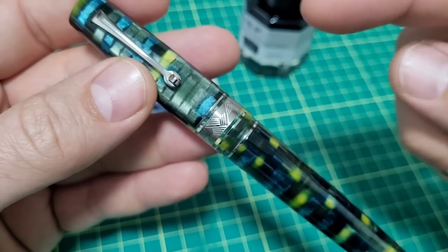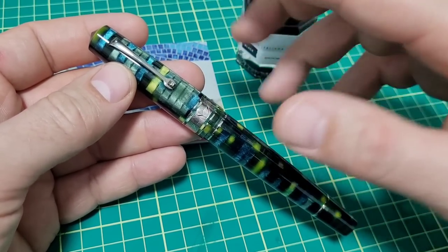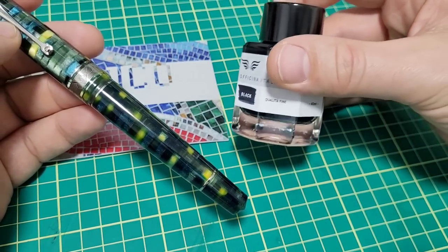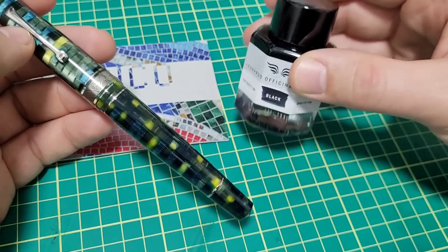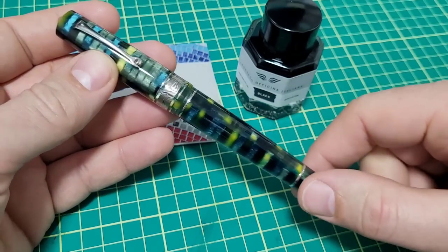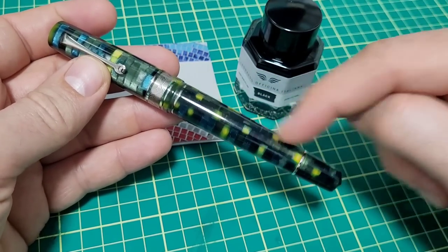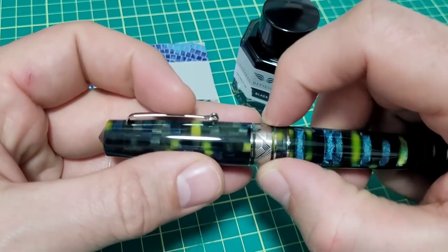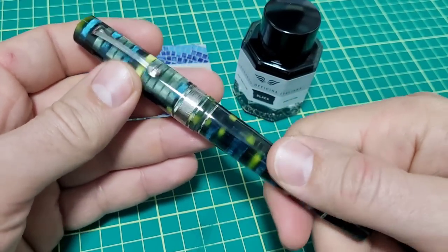The pen is listed currently on Goldspot Pens for $220. With that it comes in a beautiful box, a bottle of ink — about 40 milliliters, so that's extra value, maybe $20–$25 worth. You get quite a large pen. I'll put my Montblanc 149 as a comparison in a moment. It's a piston filler, and there's a lot of detail work in this pen — the cap band, all the craftsmanship and workmanship going into it.